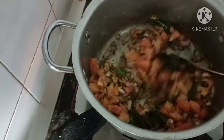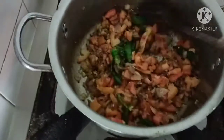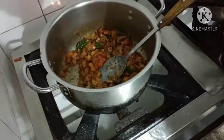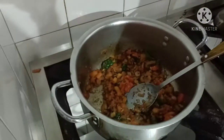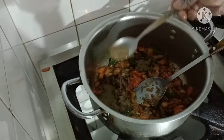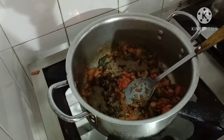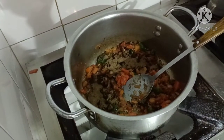Let's get the meat in the pan. We're going to make the meat in the pan. The meat is cooked, we're going to make the meat.